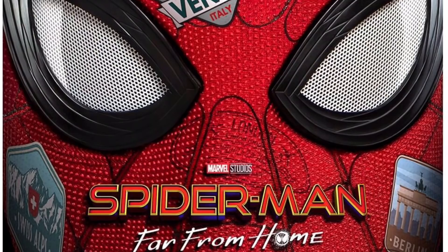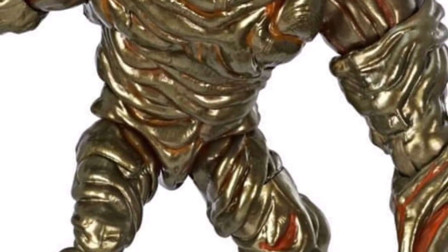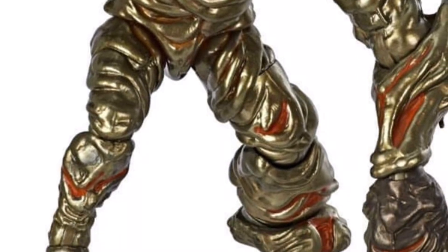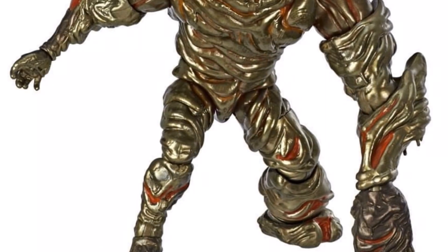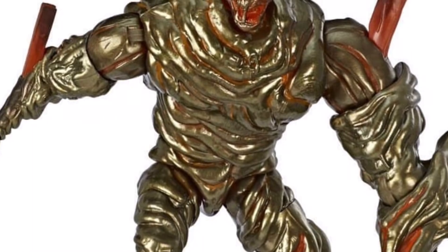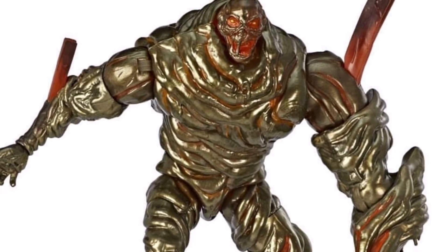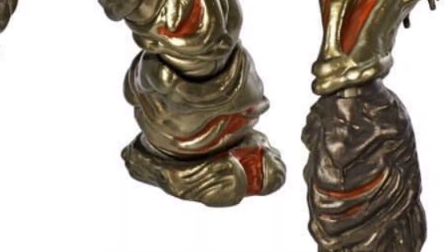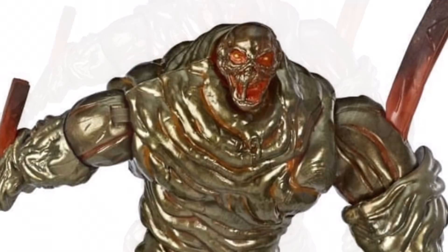Who is the Build-A-Figure? It looks like a lot of hunches were right — the Molten Man. Good old Mark Raxton is making his Marvel Legends debut in movie form. We haven't gotten a comic book version of the Molten Man, but this guy's looking pretty cool. He does look a little Clayface-ish — I want to see how they utilize him in the movie. He's got a really nice gold molten lava look going on, with bits and pieces of rebar sticking out of him. He has that end-of-Spider-Man-3 Sandman sort of thing going on. I'm not 100% sold but I am curious — it's another Spider-Man villain and it might still look nice on your shelf.